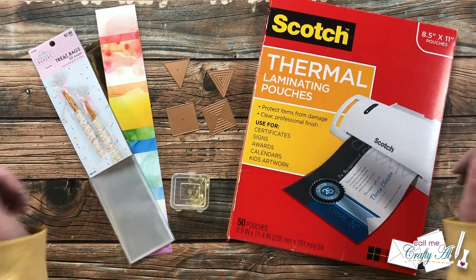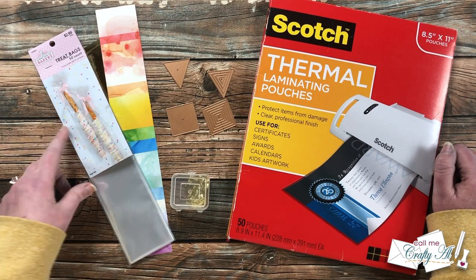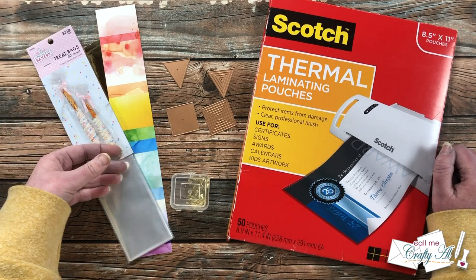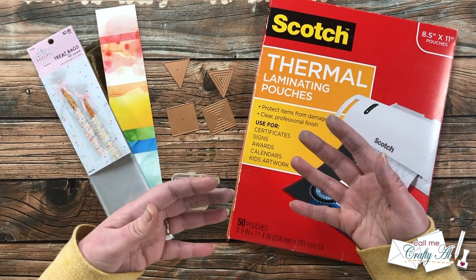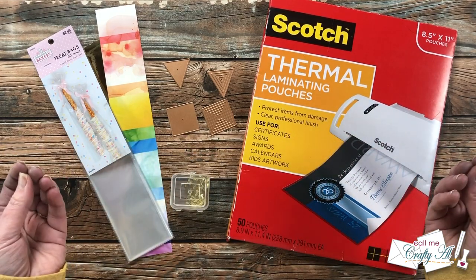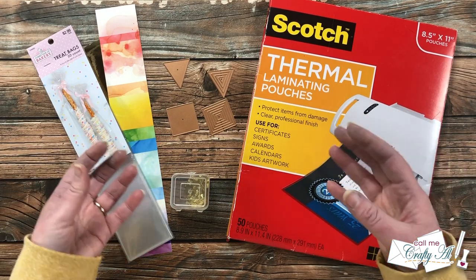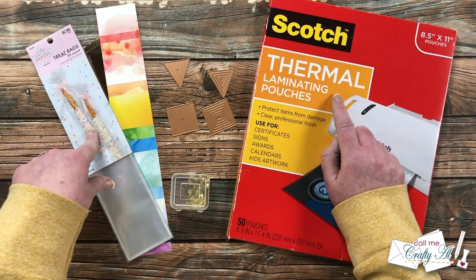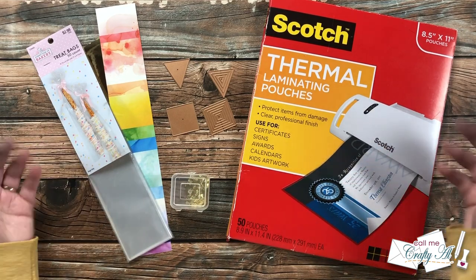You'll notice here I have some odd things for a paper crafting project — over on the left I have these treat bags, the kind you put candy-coated pretzels in. I like to use these to form the opening for my shaker bookmarks. Because they can tear on the edges and are pretty flimsy, I add clear cardstock inside for stability and also laminate the pouches before decorating the insides.